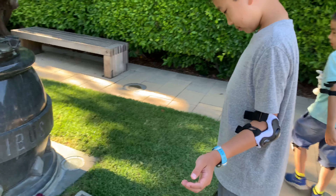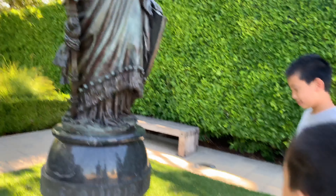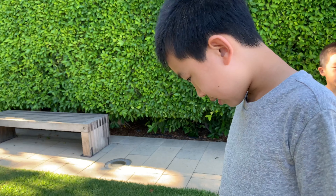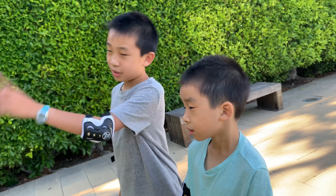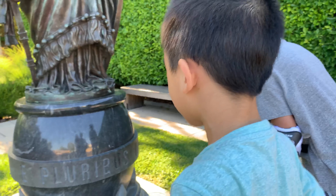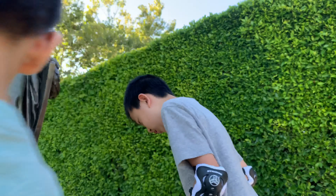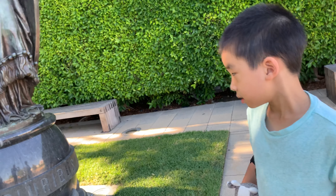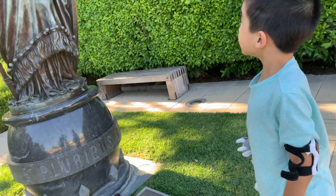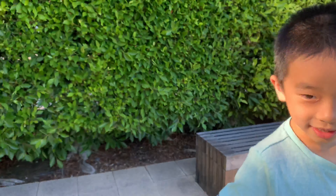This statue is called E. Claribus Eunus. It looks like a war goddess — it's called the Statue of Freedom. This man — E. Claribus Eunus — is from War and Peace. I don't know what that means.